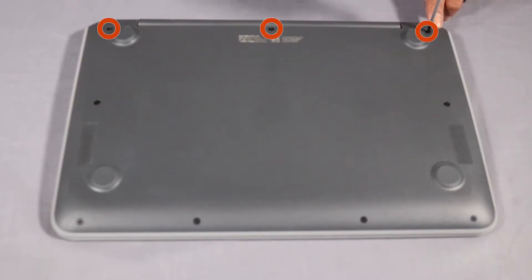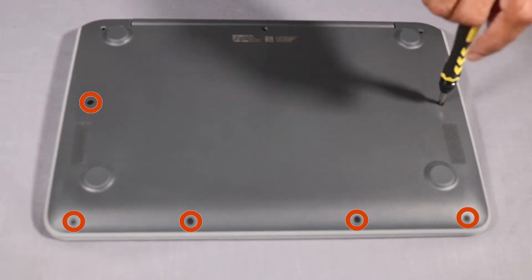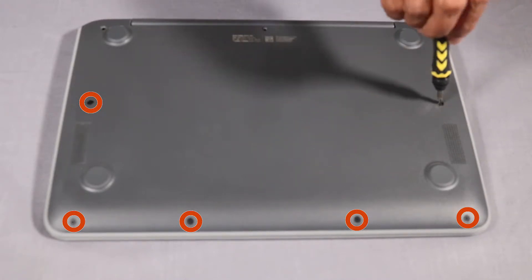Remove the three 8-millimeter P1 Phillips-head screws that secure the top cover to the hinge. Remove the six 6-millimeter P1 Phillips-head screws that secure the top cover to the base enclosure.